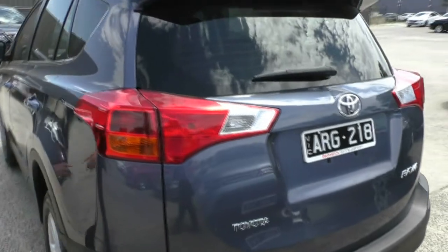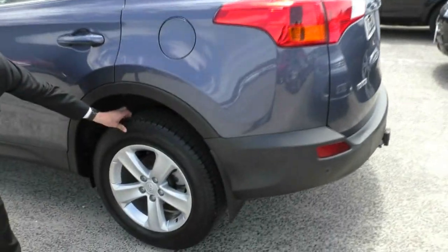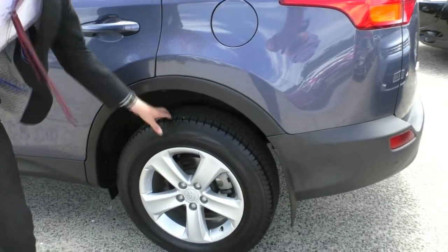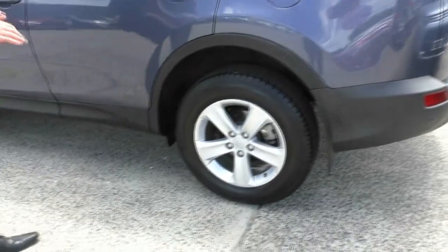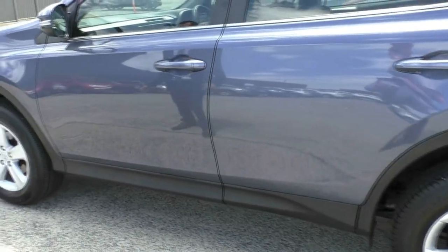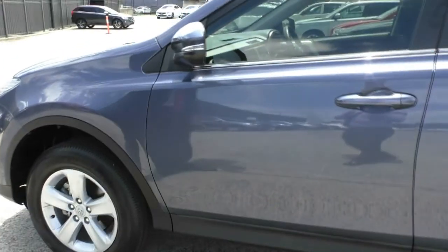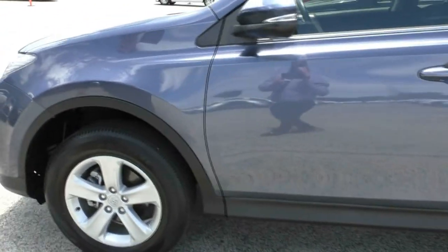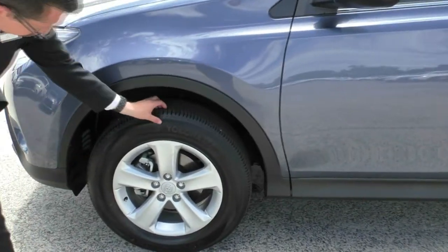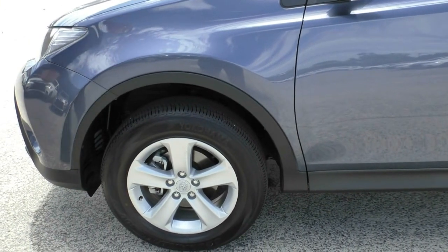Moving around to the passenger side, we do have our fuel filler cap here, and just down here with our third wheel, once again no scuffing with a practically brand new tyre. This car is presenting very, very well — it looks to be a very well maintained and looked after vehicle. The paint is in excellent condition aside from those few stone chips and touch-ups on the front. And just down here we've got a practically brand new tyre with, once again, no scuffing on that wheel either.